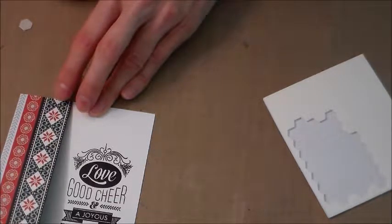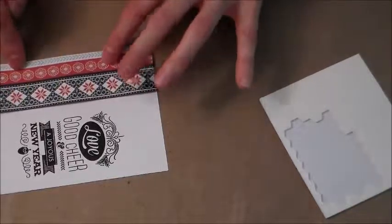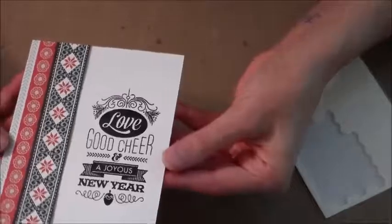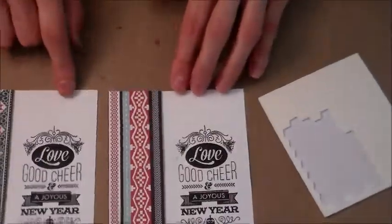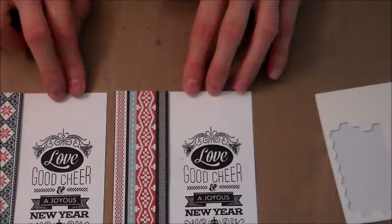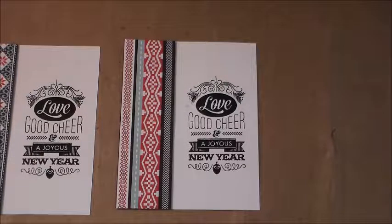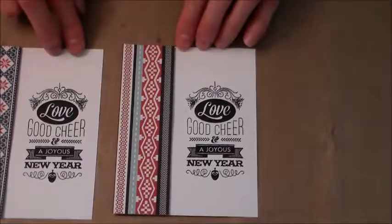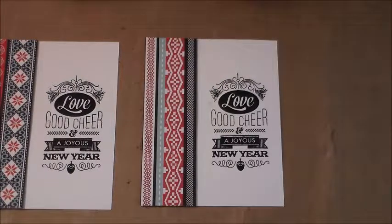Just line it up and if it hangs off you can just cut that off. The foam tape would work a little bit better than the dimensionals. Each card will be slightly different depending on where you're cutting the designer paper from, but it still has a great look and is a great easy way to mass produce your holiday cards — Christmas cards, or even cards for the people you work with. I really like this one! Thanks for watching, have a great day, I'll catch you later, bye guys.